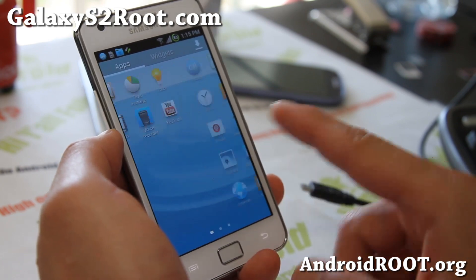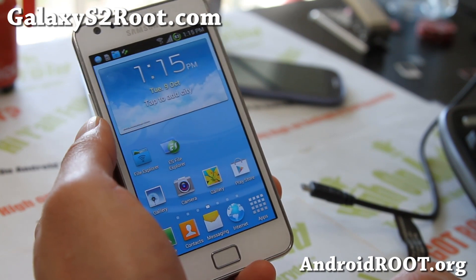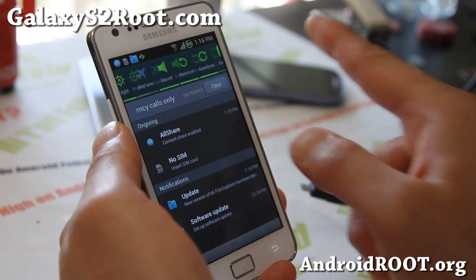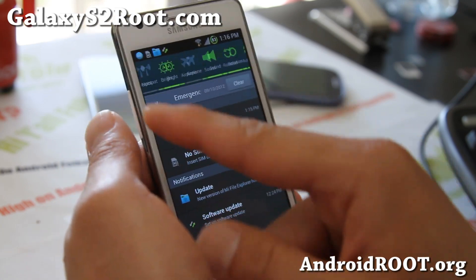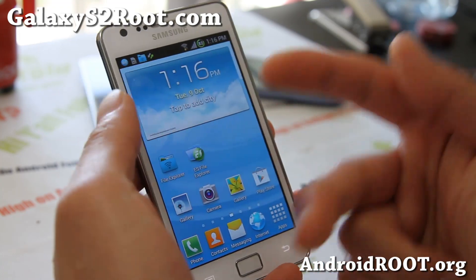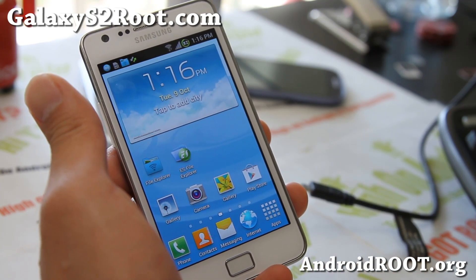Very very solid ROM, so check it out, let me know what you think. And also I have a bunch of other ROMs that I've been trying — since I've installed this ROM already and kind of playing with it a little bit, I figured I'd do a short video. Check it out — also it has a bunch of toggles, I really like this flash here, so I can turn it off and on, this is neat.